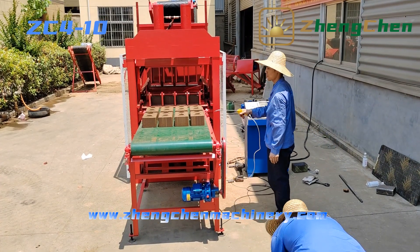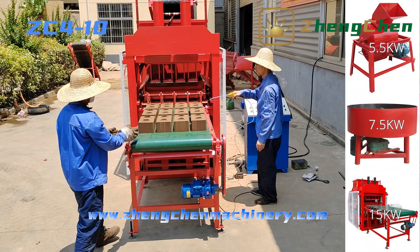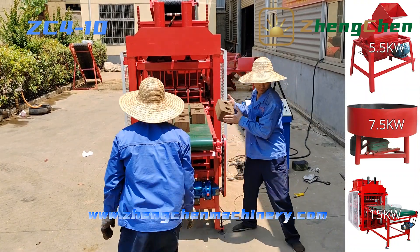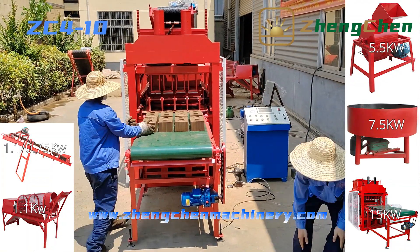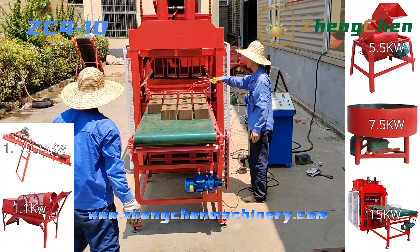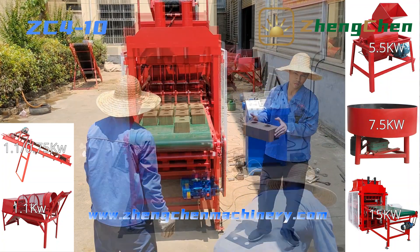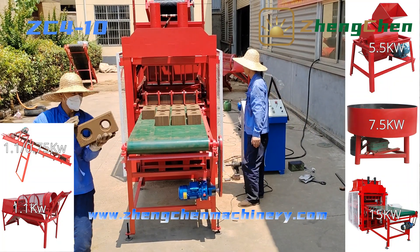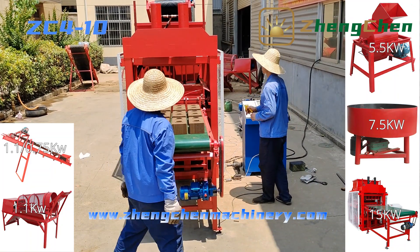Many customers also have doubts about single-phase versus three-phase power. For the soil crusher, pan mixer, and brick machine, their electric motor power is equal to or larger than 5kW, so they must work under three-phase power. For the conveyor belt and soil screen, their motor power is no more than 1.1kW, so theoretically they can work under single-phase power. However, for the same power motor, single-phase current is much larger than three-phase current, and single-phase motors also generate more resistive heat during use, which causes the copper coil insulation to oxidize too quickly — making it easier to damage the motor.